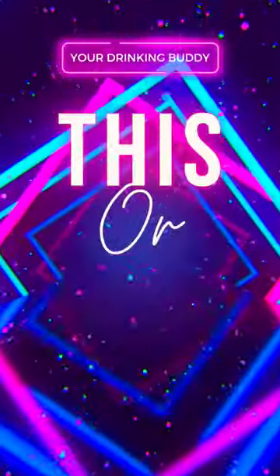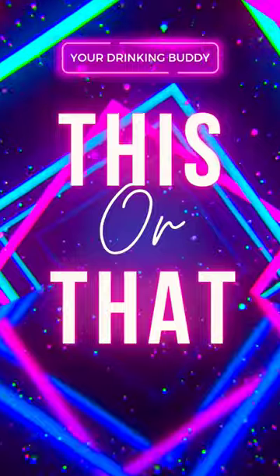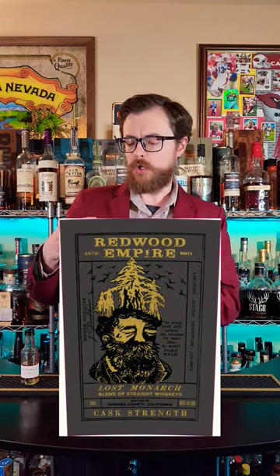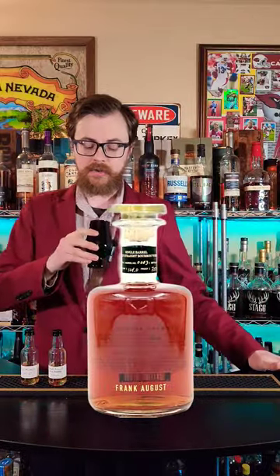I'd like to play a little game of this or that. Today we're comparing the Redwood Empire Lost Monarch Cask Strength 117.2 proof to Frank August Single Barrel 123.4 proof. Which should you buy? This or that? They're blind — I don't know which is which.